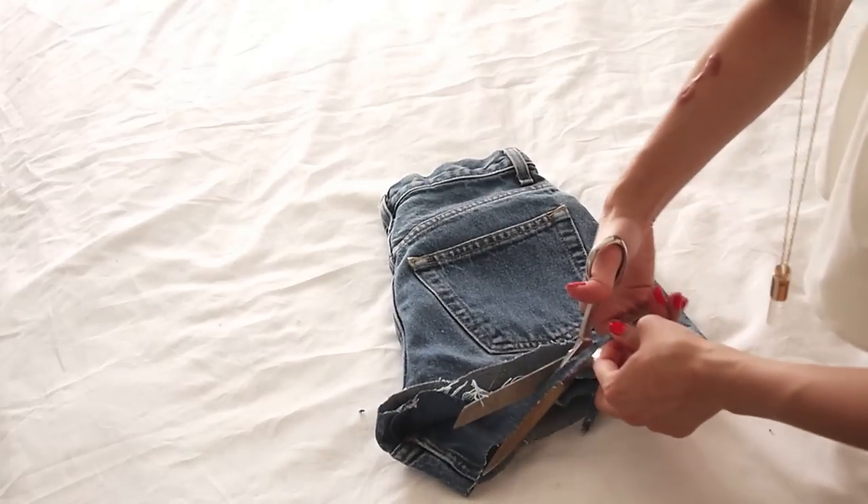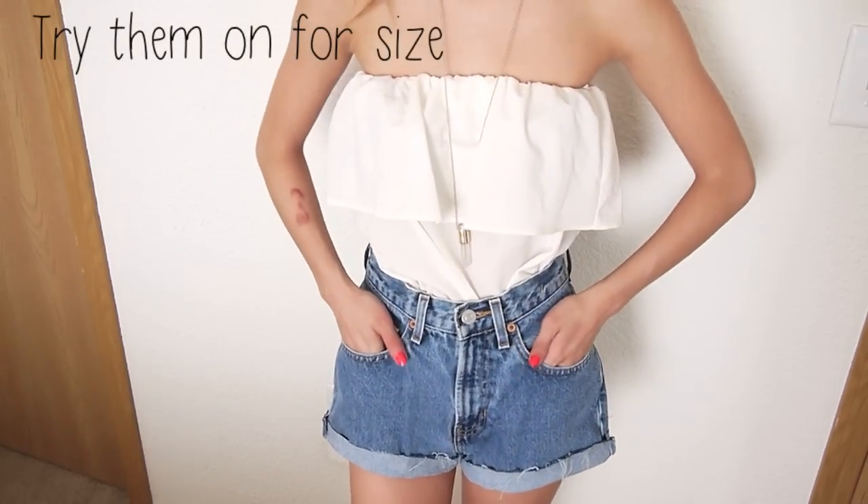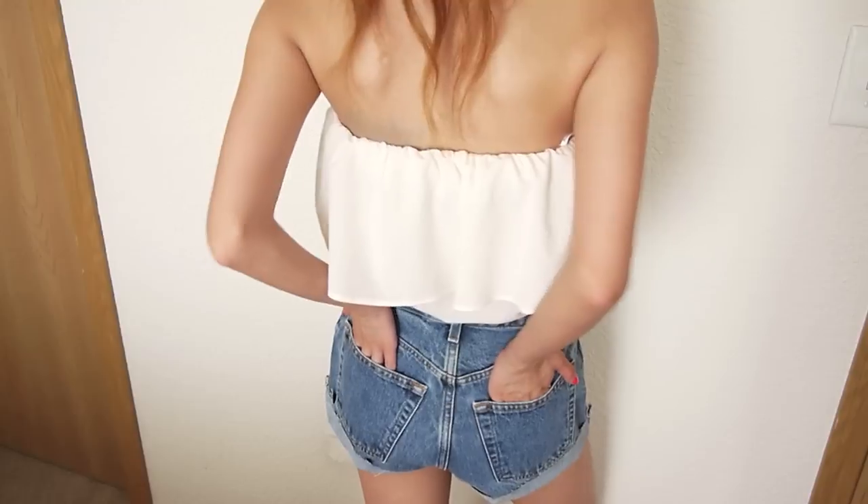After making any other adjustments, you want to try them on really quick and make sure that the length is good on your body. You can actually stop here if you don't want to distress them and leave them like this. But I'm going to show you guys how you can create your own distressed shorts with sandpaper.